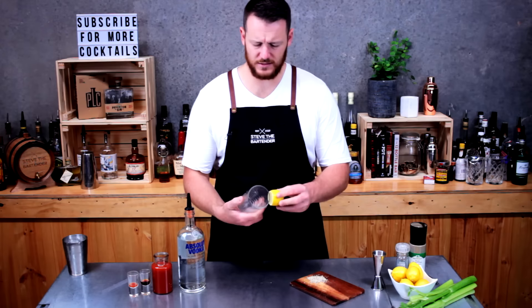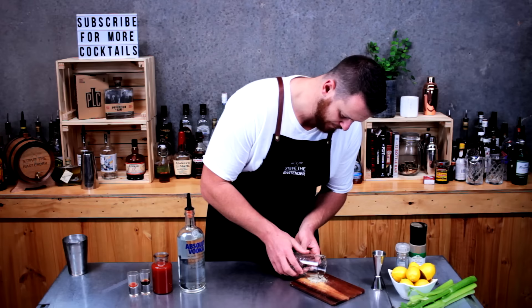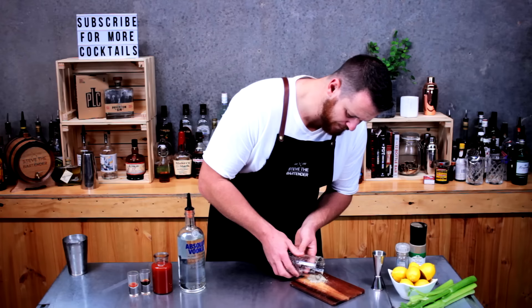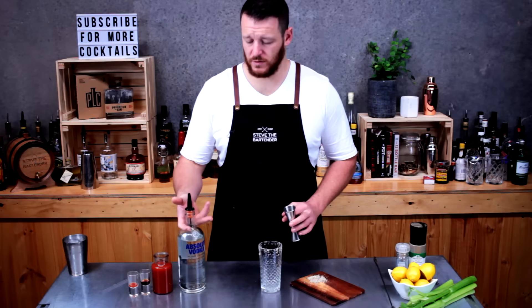Start by rimming the edge of your highball glass — or in this case a cooler glass, it's got a really big capacity — and then roll in celery salt. This is a celery salt mix that I picked up; it's got salt, onion, garlic, pepper, and celery, so it's all nicely seasoned, perfect for a Bloody Mary.